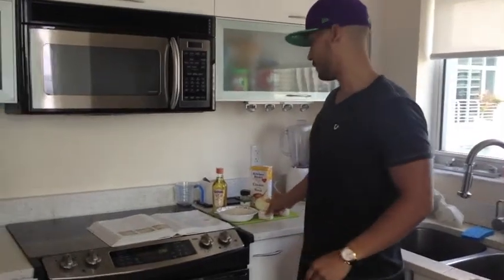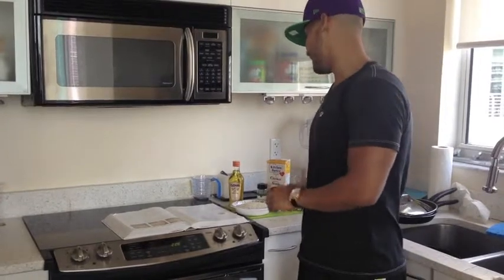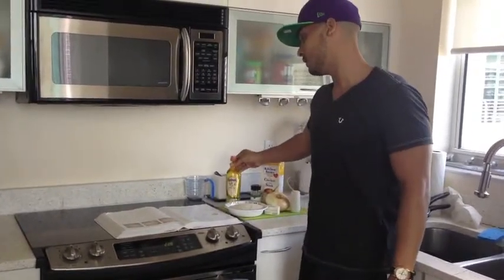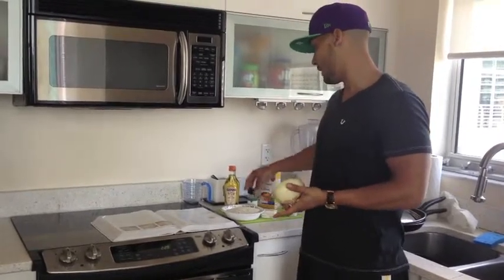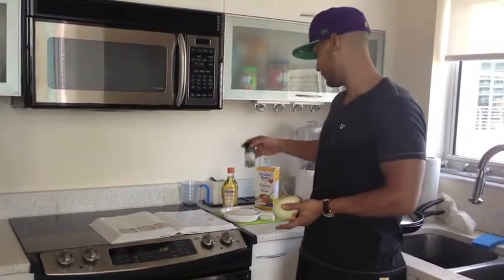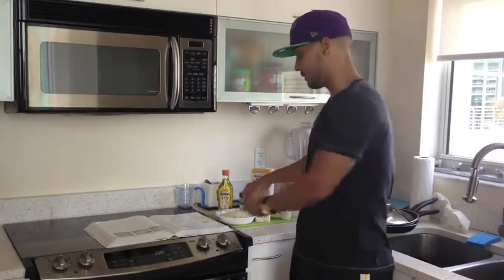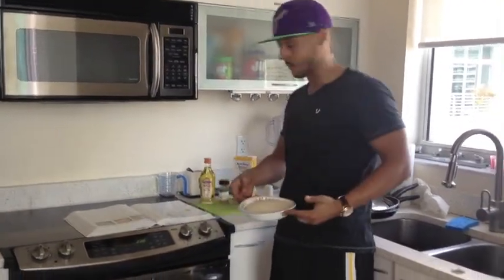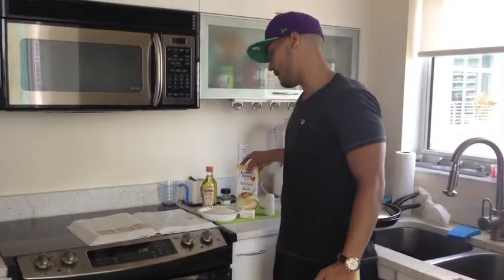First, we will start with the clarified butter which we are going to melt. We will also be adding olive oil, some onions, bay leaves, long grain rice which we have right here, as well as chicken stock and some salt.